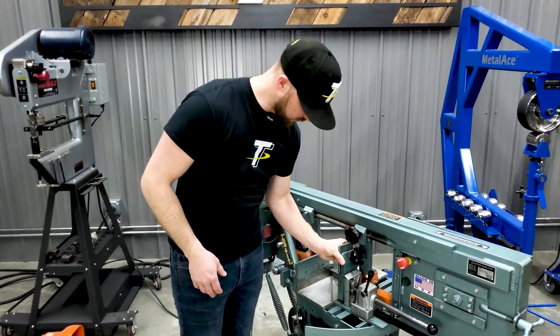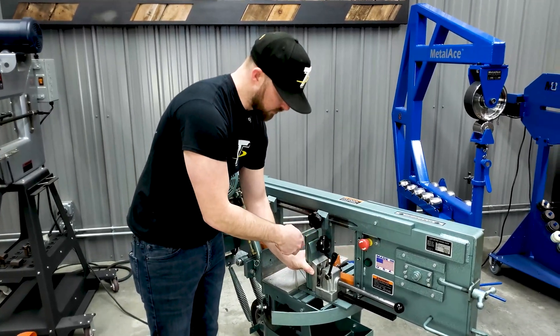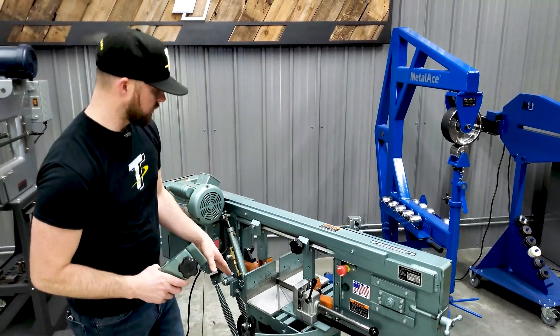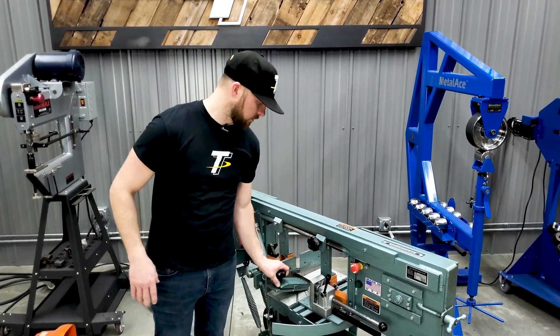Once you get the round tube clamp in place on the front of the vise and clamp your tubing in, there's a knob that you can tighten which puts a little more down pressure on the tubing, keeping it nice and solid and tight in the saw when you're cutting.